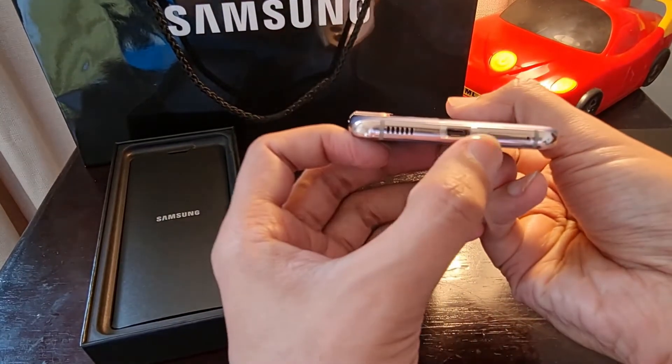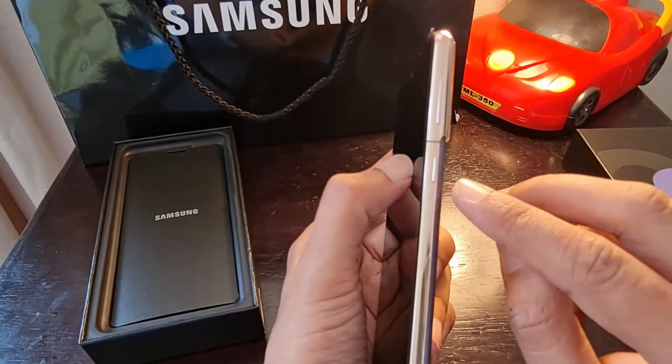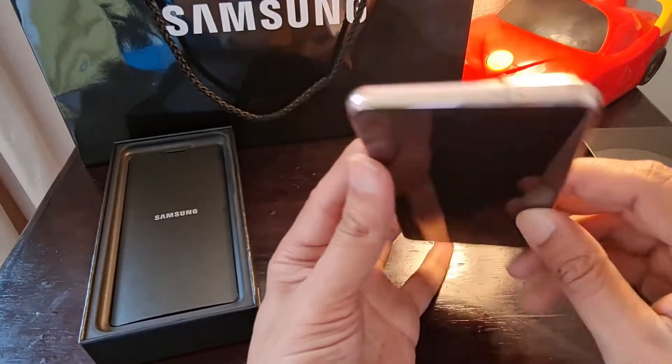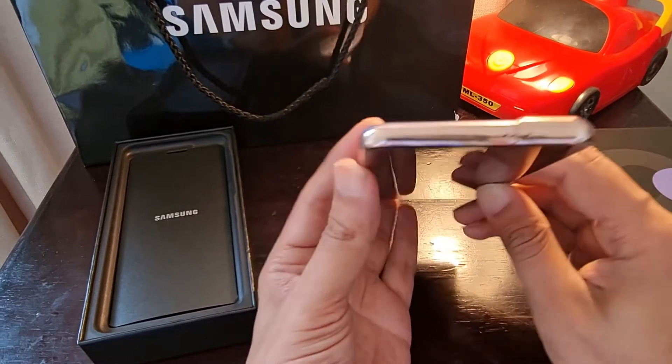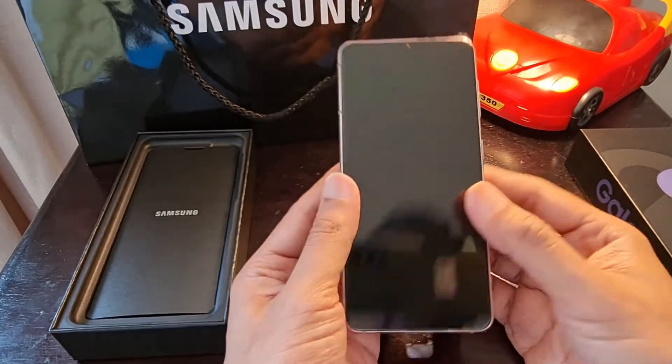We have our USB-C charging cable port, speakers, and SIM 2 slot. On this side we have our Bixby button and volume up and down. There are two microphones, and this side is totally clean.